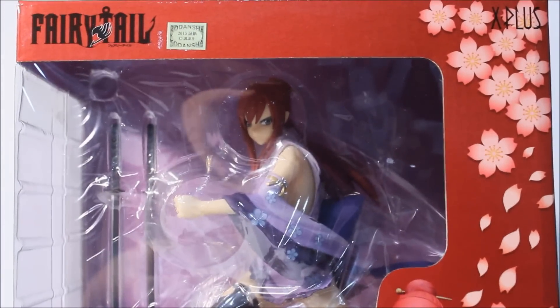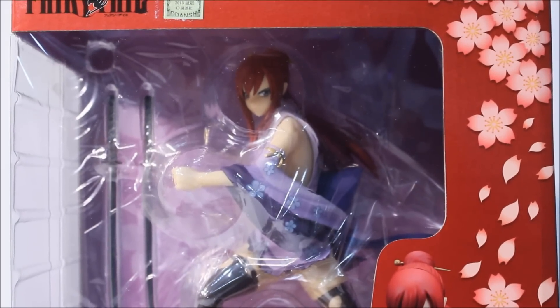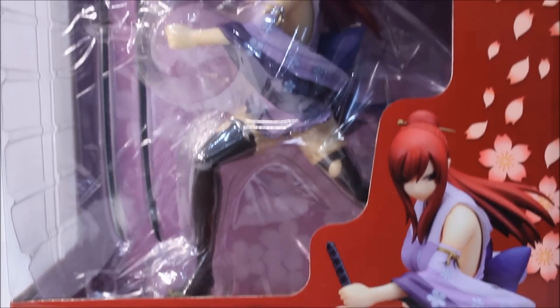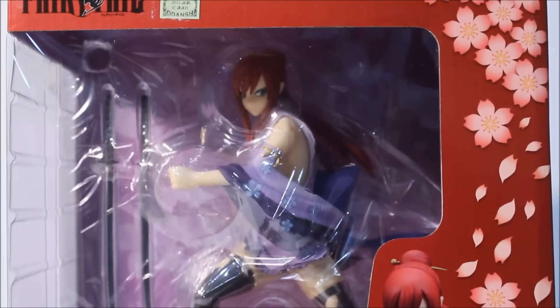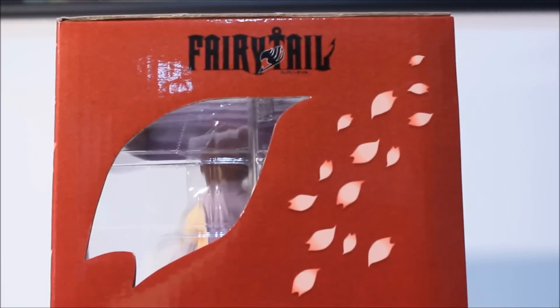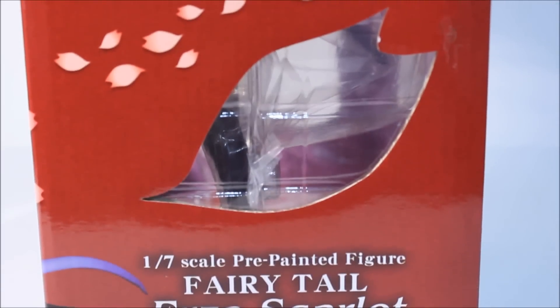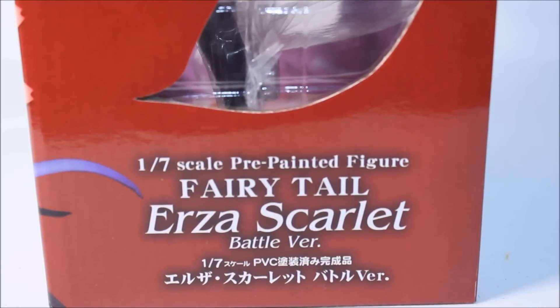Here's the front box - it's pretty nice. There are flowers on the front that look like cherry blossoms, a pretty nice pattern. Erza is in one pose as opposed to different poses; there's only one pose in this figure. I'm not sure if she's a cast-off, so I'll find out later. Here's the right side of the box - more flowers. There's a flower indentation from the window, pretty nice. Instead of a common large window, you get two different windows with a flower-shaped pattern.